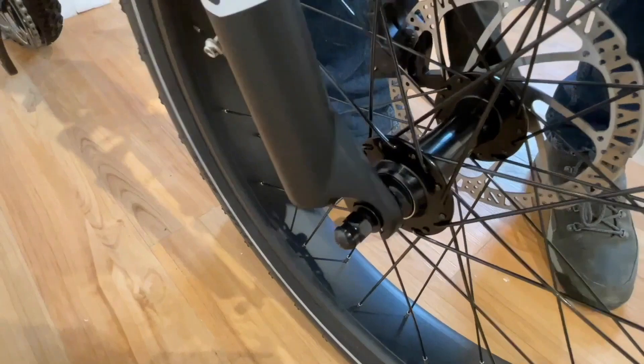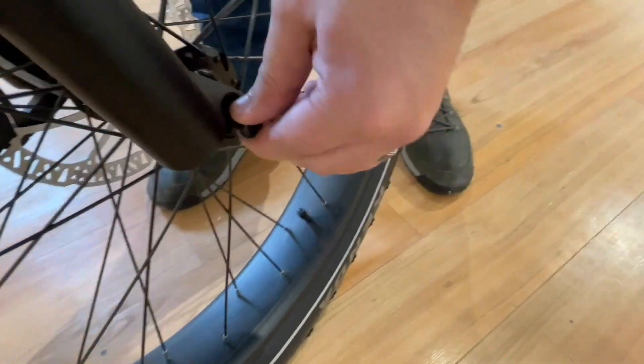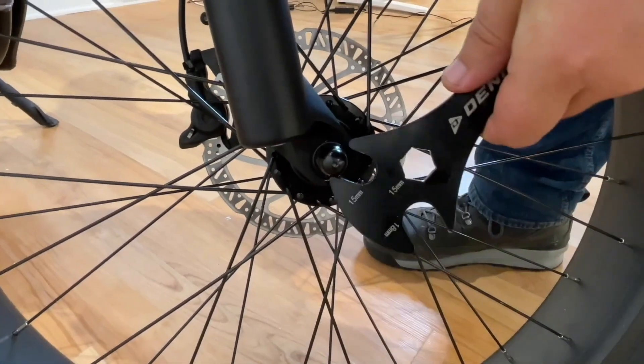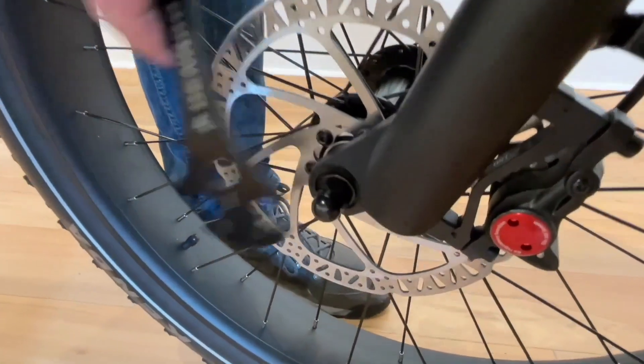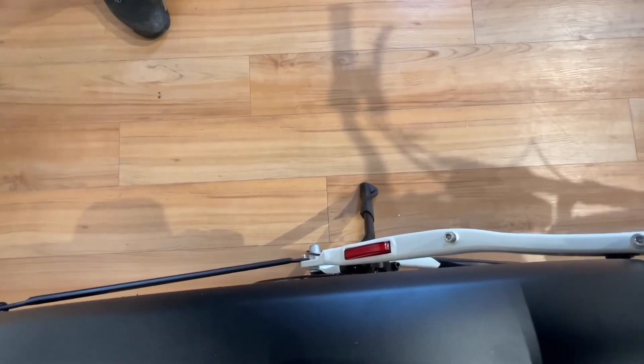Make sure the washers are on the outside of the fork blades. You must align both the wheel and the disc rotor into the disc brake, then secure and tighten the axle nuts using your Denago wrench. Place the kickstand down so the bike is stable and able to stand on its own.